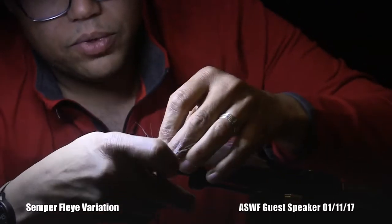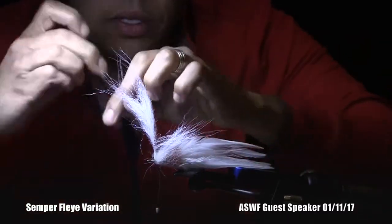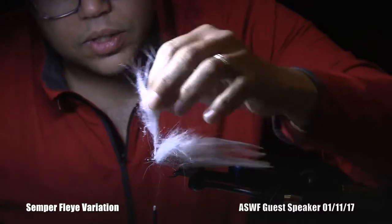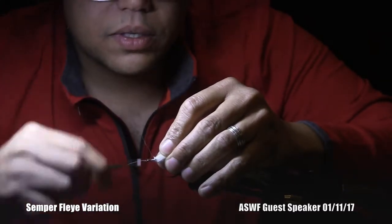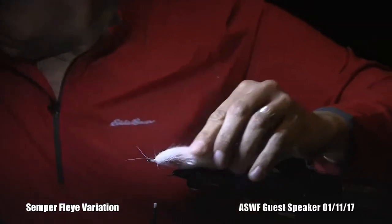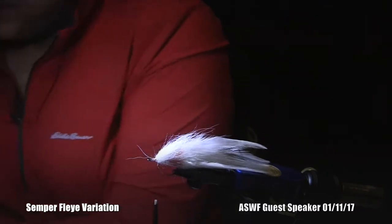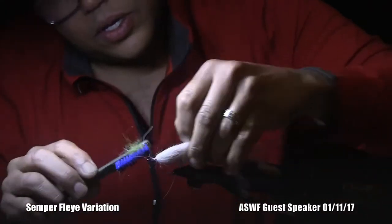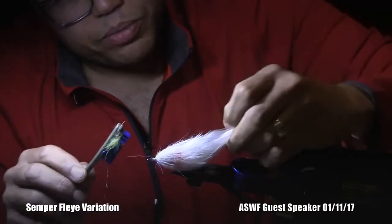I'm going to stop right there and we'll pretend that's where the eye of the hook is for now. I'll cut the wire and then cut the material. Gently and firmly tie it down. You can use a comb, a dubbing brush, or a good old-fashioned toothbrush. That came back and kind of met the profile of the feathers.